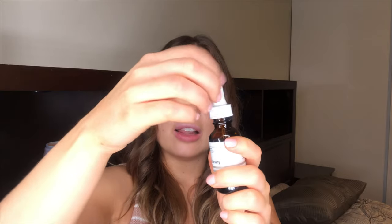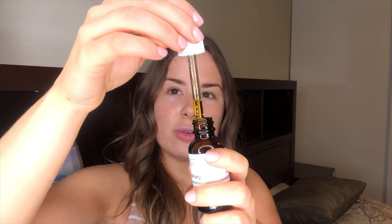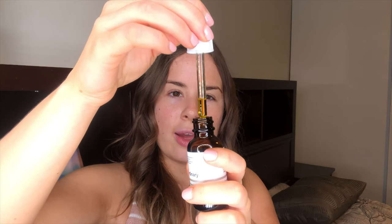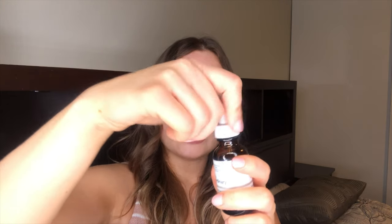It's in glass packaging and has a really bright yellow color. You only need a few drops and it goes a long way. You can either apply it directly to your skin or mix it in with your favorite night cream. I put all my oils in creams and mix them together — I'll show you how I do that and how I apply it, and let you know what it has done for my skin so far.